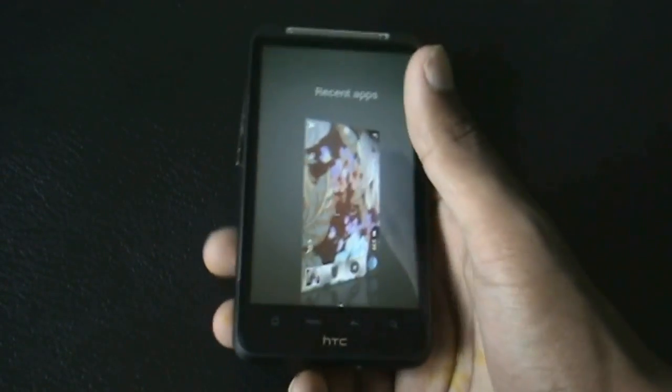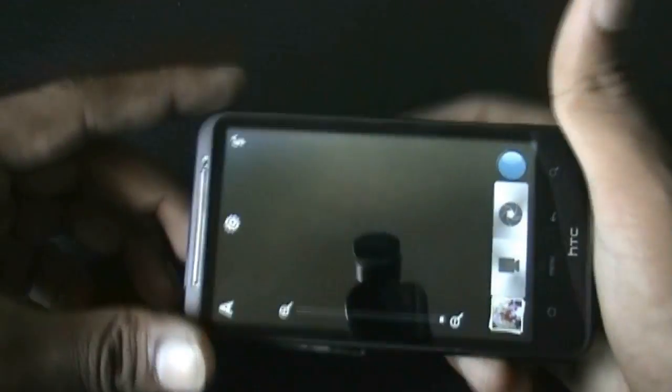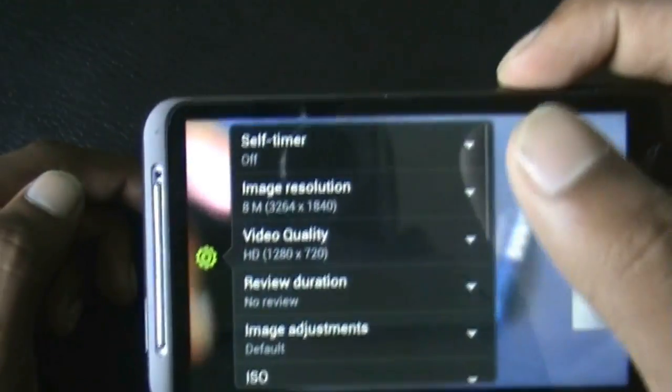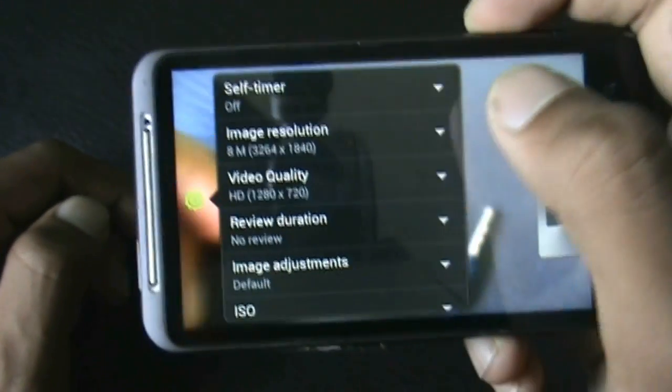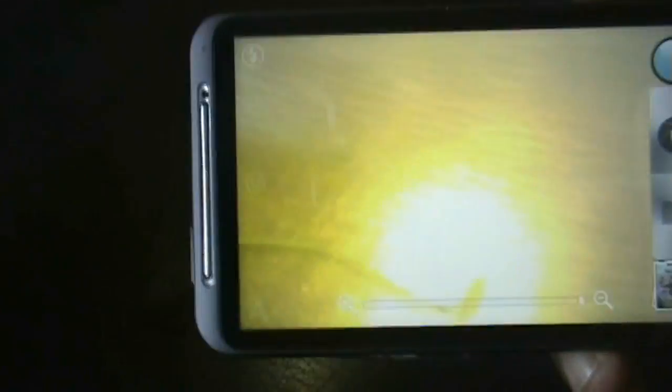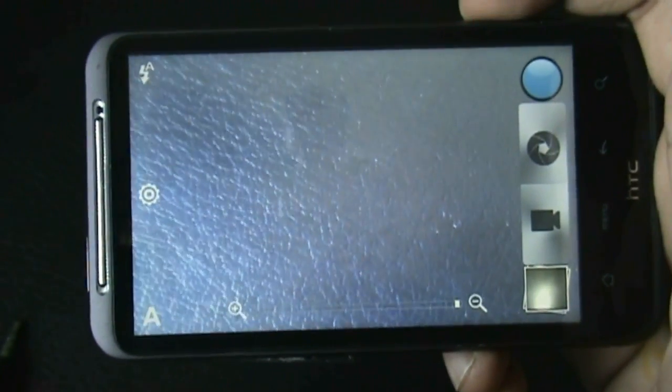The camera is working perfectly in this ROM. Let me show you by taking a picture at the highest resolution available and recording a video at SD format. You can see the camera captures pictures perfectly, and video recording is working perfectly too — no issues with the camera.